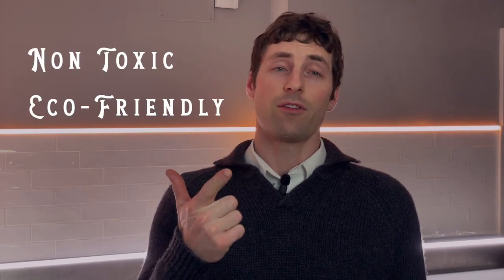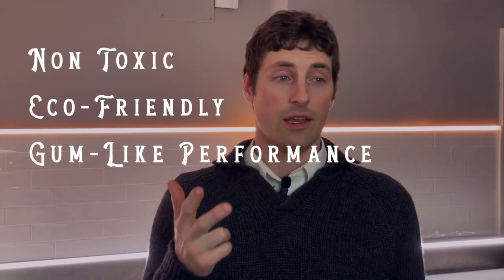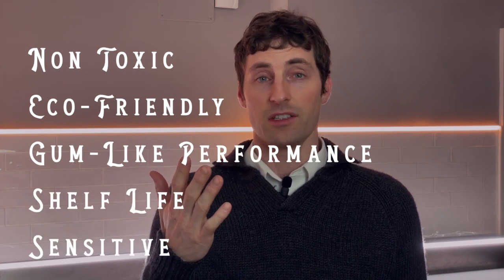To replace gum, we need an emulsion that is non-toxic, environmentally friendly, and has similar characteristics to gum — such as brushing quality, the ability to develop in cold water, and tonal range. It needs to have a long shelf life, and the exposure times have to be reasonable.